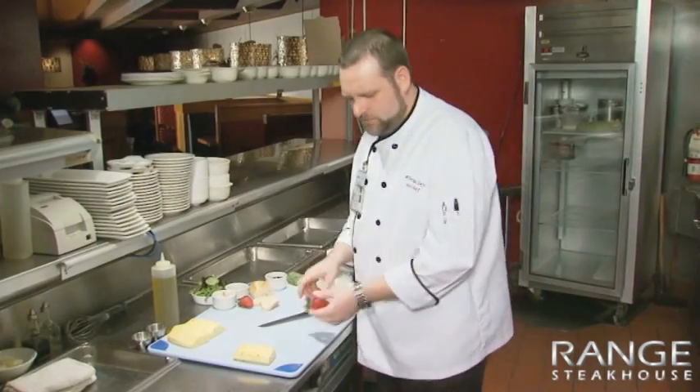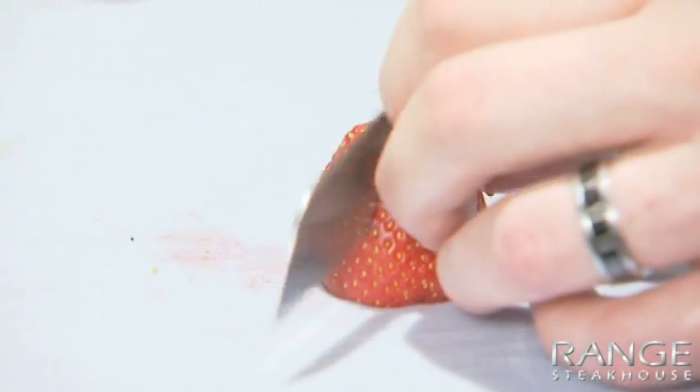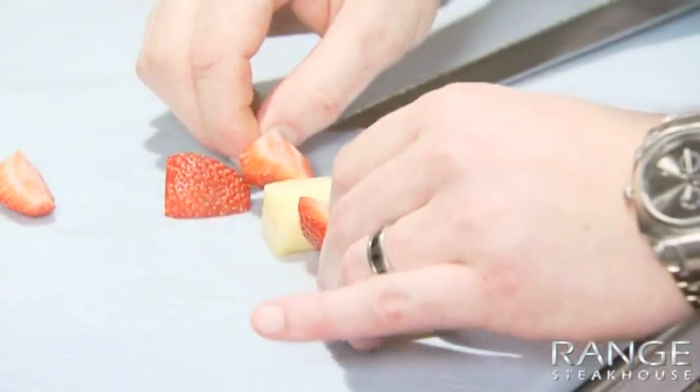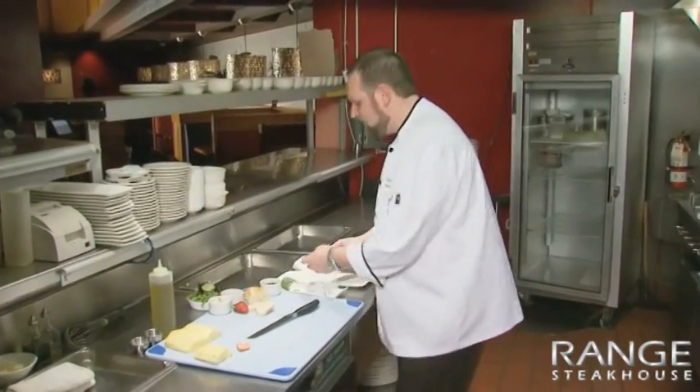For the strawberry, I'm just going to remove the top stem and cut this into quarters. The big thing with skewering — any time you use wooden skewers on a grill, you're going to want to make sure you soak the skewer. We'll just do a simple skewer here. There's our fruit skewer, so now we'll just set that to the side.